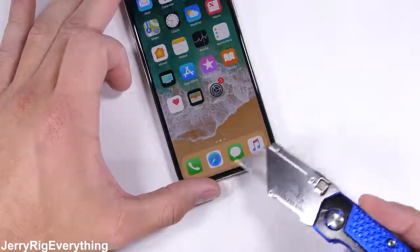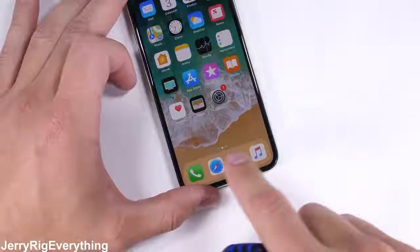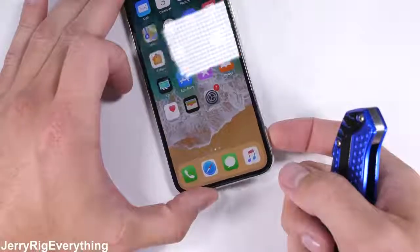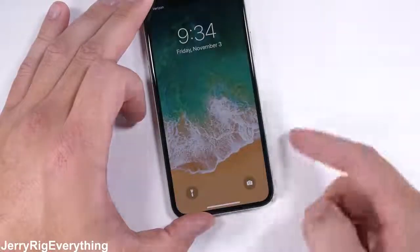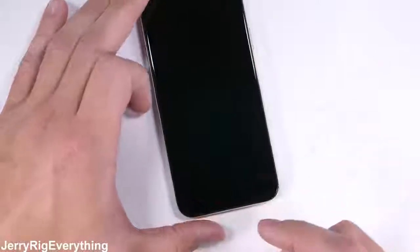It was a little strange to not find a home button at the bottom of the phone. There is no fingerprint scanner to test, since the phone is unlocked with your face this time around. The phone can be woken up with just a tap to the screen, so I don't think the home button being gone is too big of a deal. Apple is running out of things to remove though, so it'll be interesting to see what happens next year.